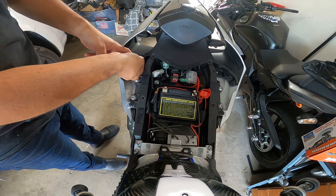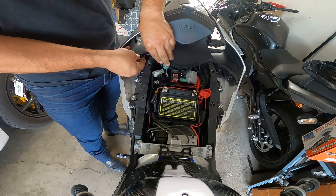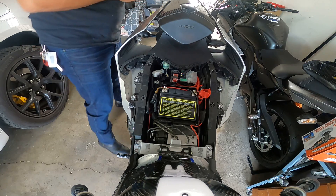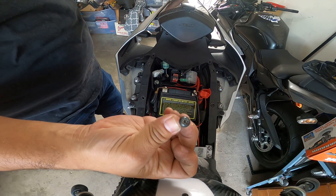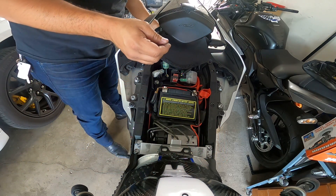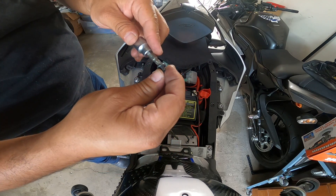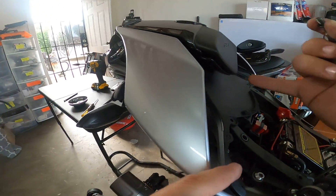Tuck that in there, then mount this little bracket that goes back in here — snap that little piece in place, then snap this one in place here. Then put the four plastic screws. Note that this thing is held by two screws like this, so you'll need to get a star bit — a T27 Torx — the right size.